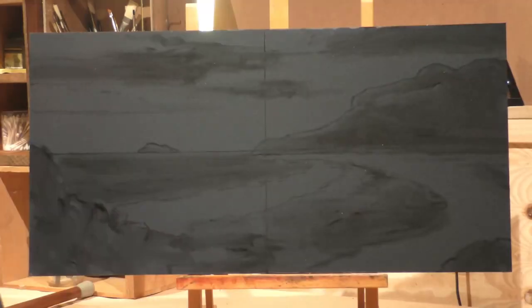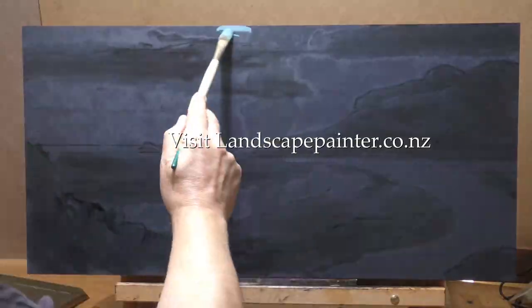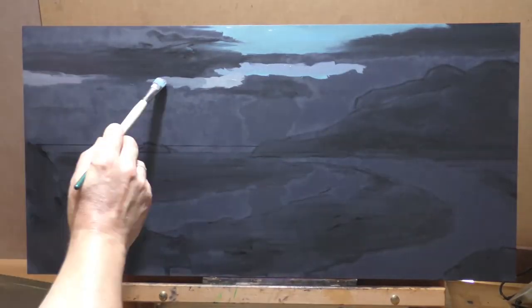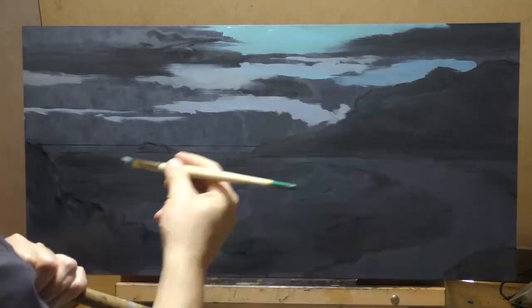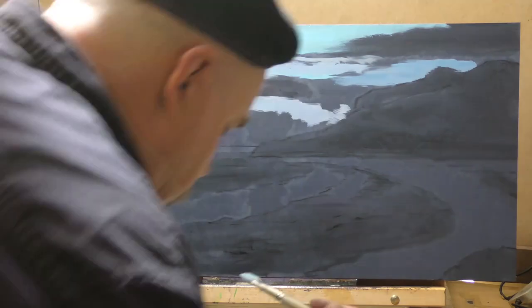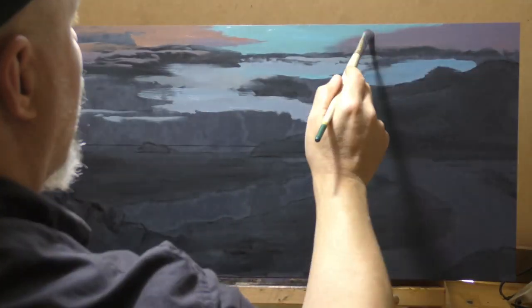I backed off on the all-blue plan and went back to my original reference image and basically did it in live color. You may notice I said 'painting demonstration,' not 'toneless landscape painting demonstration.' I don't feel like this work is especially toneless — probably the sky could be considered somewhat toneless, but when we start getting into really pretty aquas and things like that, it's hard to reconcile that with tonalism.